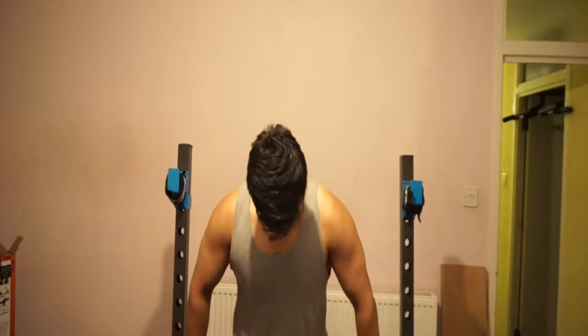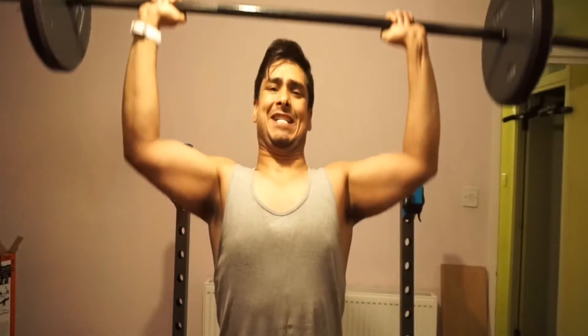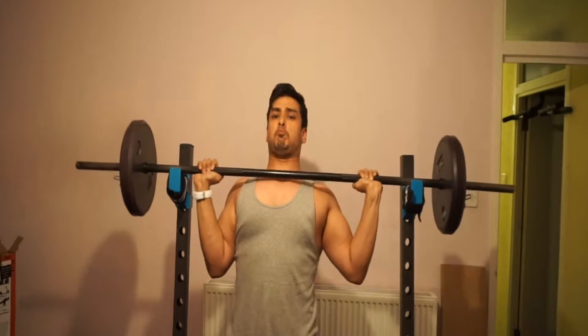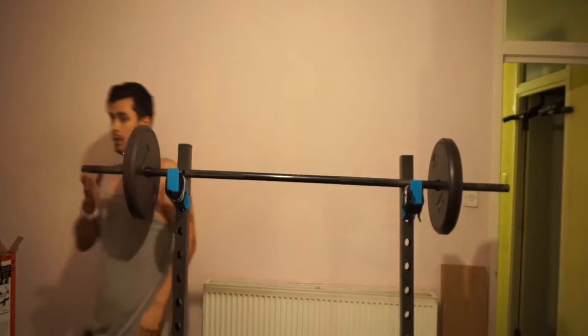Always keep tension in your core and breathe when you need to. Personally, when I do warm-ups I don't like to do too many reps because I'm saving myself for the heavy lifts coming up. Going straight into my heaviest lift now.